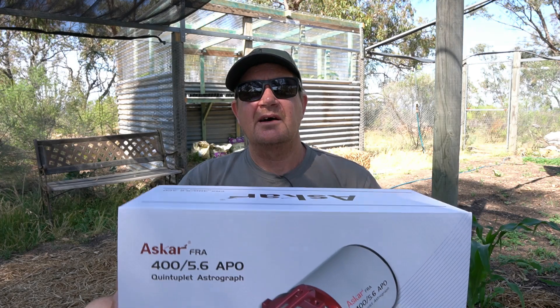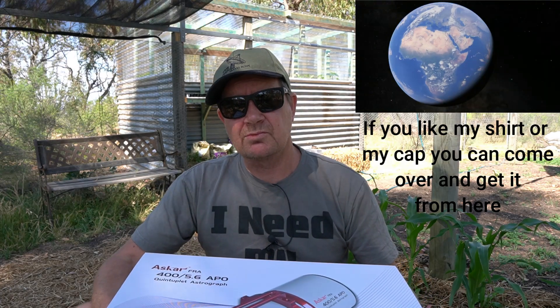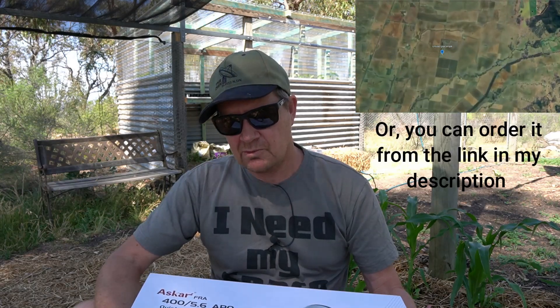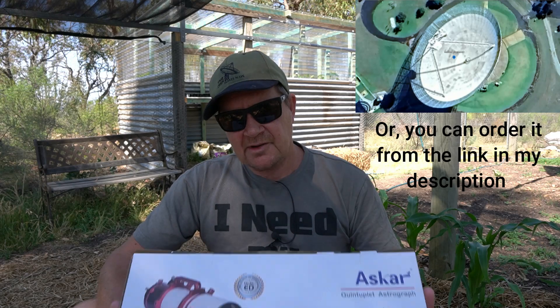I've been wanting this telescope for a couple of years now and I finally got it. It is the ASCAR FRA 400 quintuplet. This little telescope is going to be my main travel rig telescope — I won't be using it much in the observatory, but I will be using it on my little travel rig. So let's pull this out, have a look at it and have a chat about it.